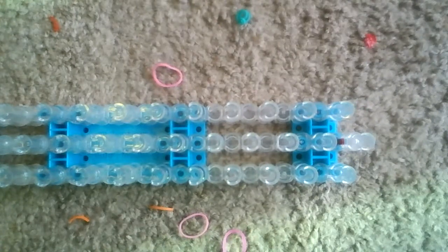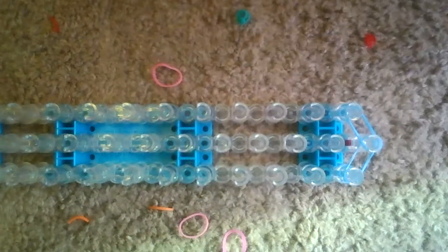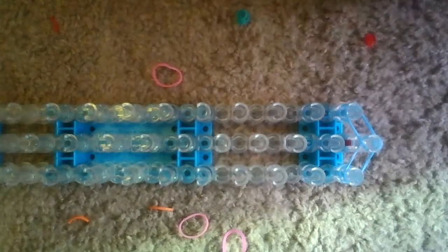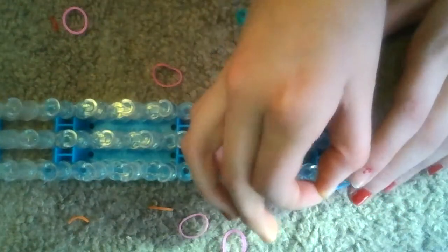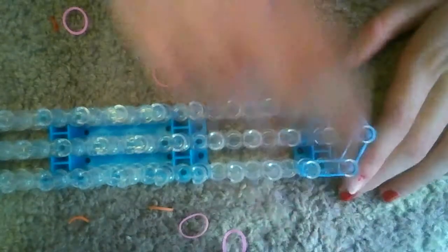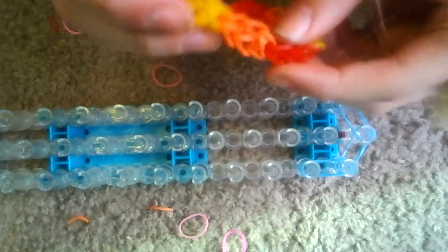You're gonna take the first color — mine will be blue — you're gonna go out, and then go out again, and make a vase shape. Then you're gonna do the next color and go up. This right here that we're making right now will be like — take this orange one, for example — this is what it's gonna be.